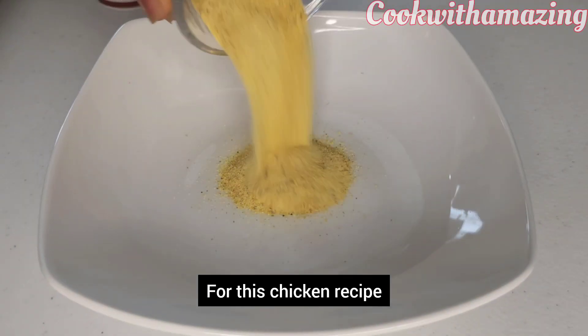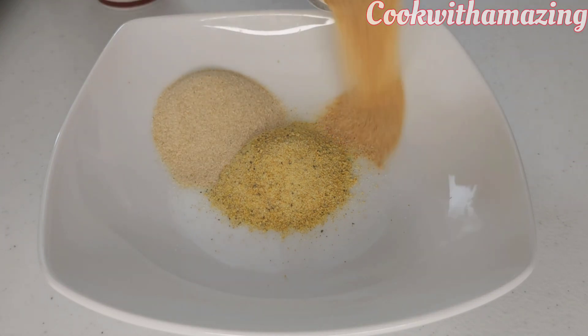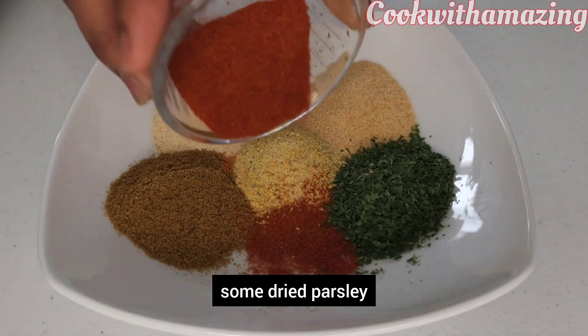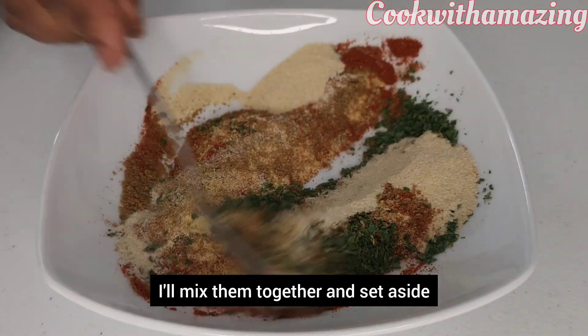For this chicken recipe I'm using some edible seasonings: garlic powder, onion powder, cumin powder, some dried parsley, and some smoked paprika. I'll mix them together and set aside.